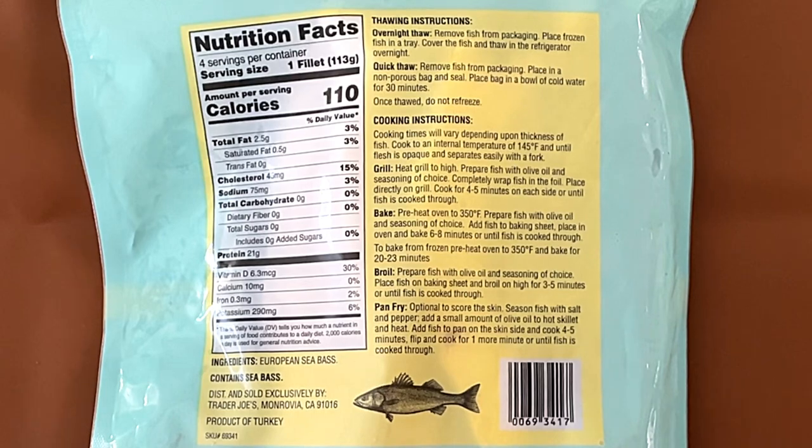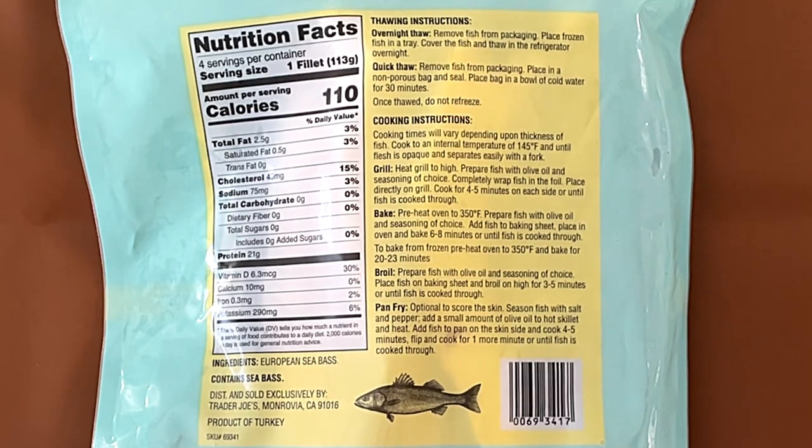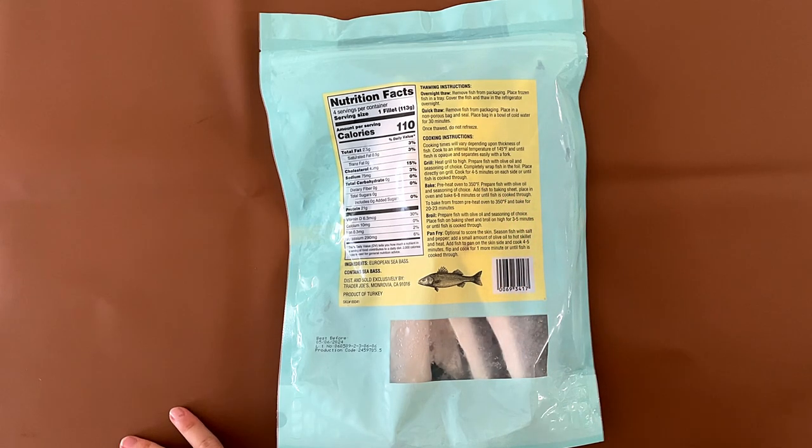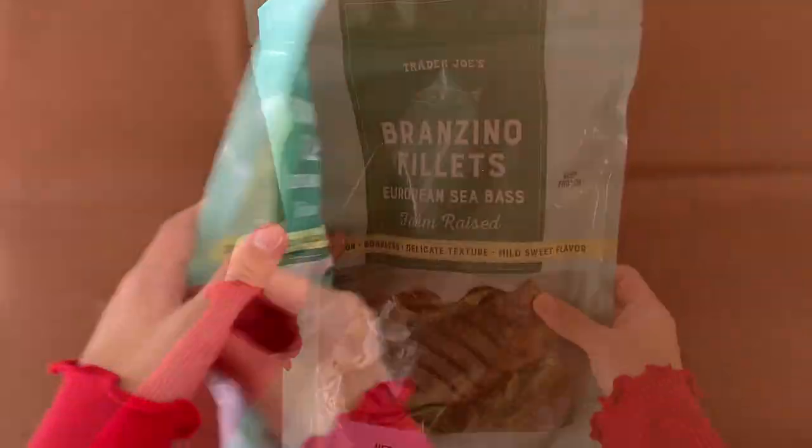We're doing oven — basically bake. The price is $9.99. Prepare fish with olive oil and seasoning of your choice. I know what I'm gonna be doing.